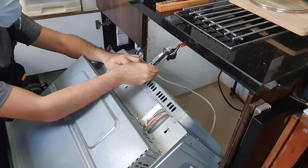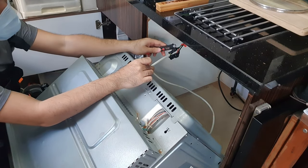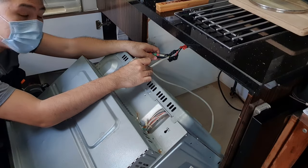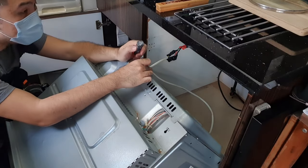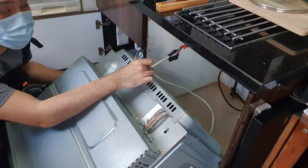Over here you have your three wires: you have the green, the red, and the black. The red or brown one is always live. The blue and the black is always neutral, and the green one is your ground. I have a contactless test pen here just to make sure that there is no live current flowing through any of the wires.